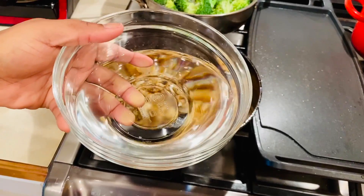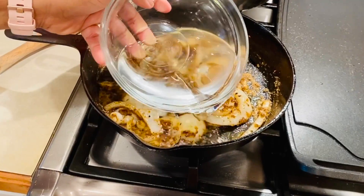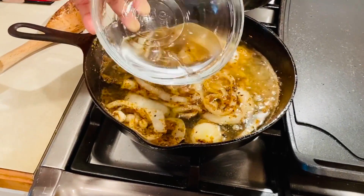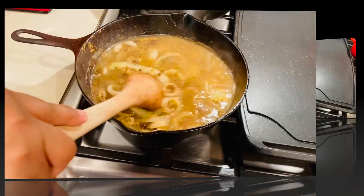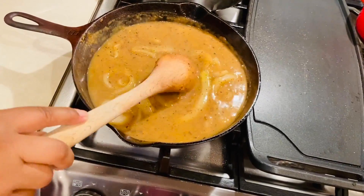Then add the water, and stir until the gravy starts to thicken. And this is the perfect consistency.